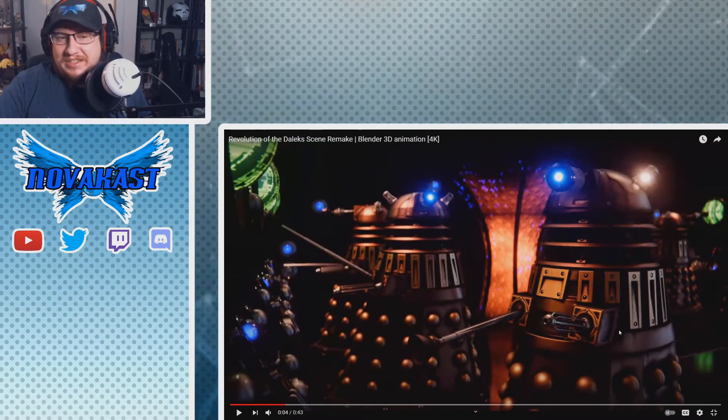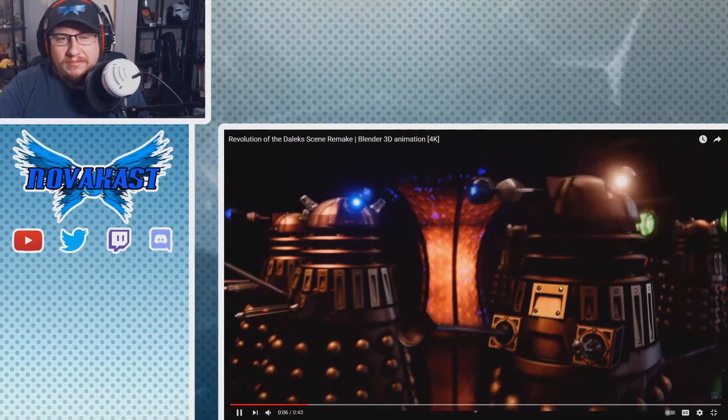Wow, for a second I'm thinking 'is this the actual show?' For a quick second I didn't recognize whether or not it was the actual suits — which I can only imagine what it's like to pilot one of those Dalek suits. For what I've seen from earlier images, apparently it's really cramped. But yeah, for a second it looked like the real thing, then it dawned on me it's actually all animated. I mean, it even says Blender 3D animation.